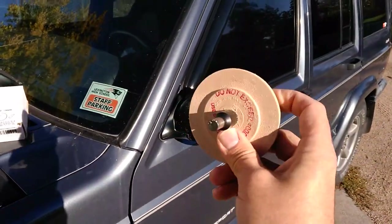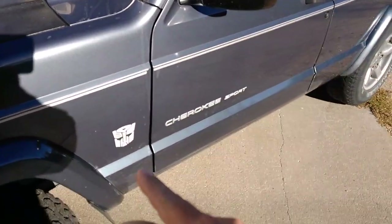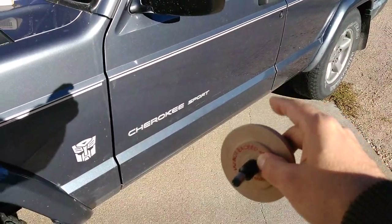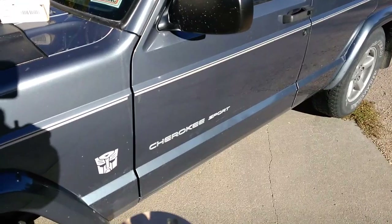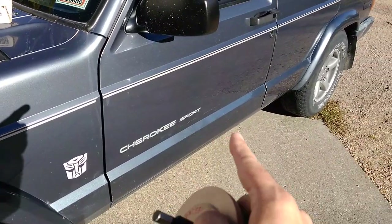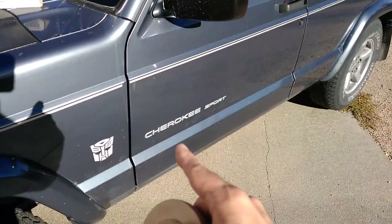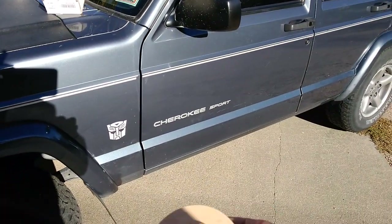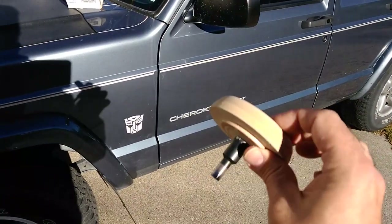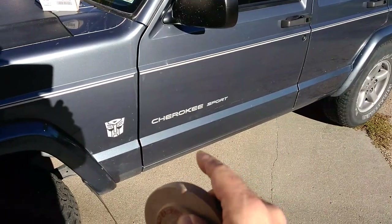Essentially what I did was heat up the side moldings with a heat gun and then used a plastic trim puller — like a little spatula — to pull the trim away from the body. When that was done it had a bunch of adhesive all over the place on the sides, so instead of spending a couple of hours with a washcloth and some acetone, I just used this eraser pad and whizzed across it.